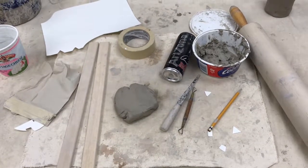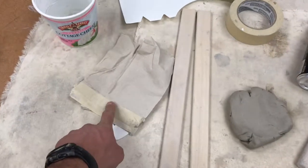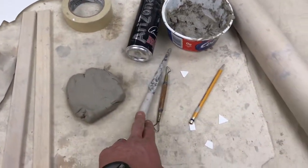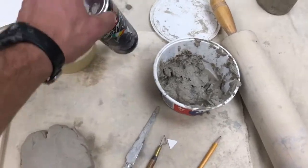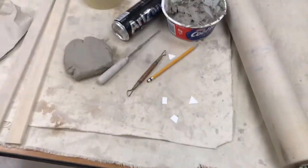Hello ladies and gentlemen. Today we are going to be building a clay mug. Items that you'll need: paper towel with tape, slats, clay, ceramic knife, engraving tool, pencil, rolling pin, slurry or slip, an empty aluminum can, as well as some canvas to put your work on.